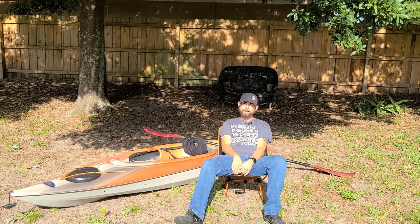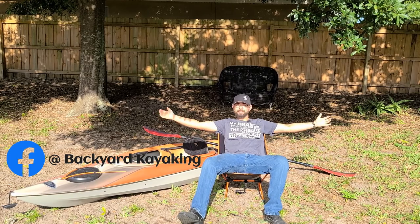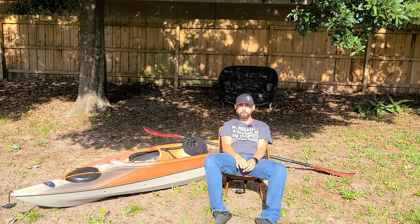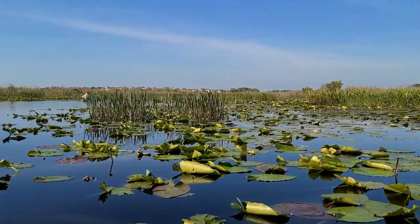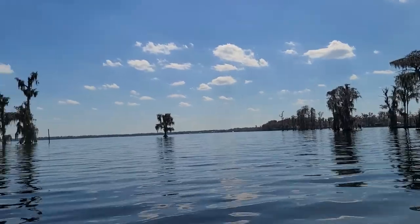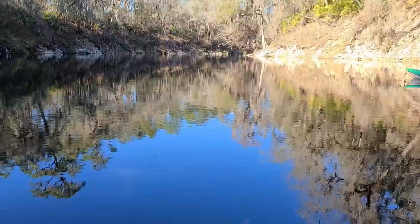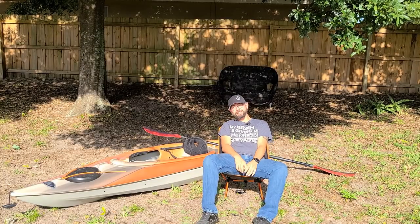Hey, we're out back in my backyard. Welcome to another episode of Backyard Kayaking. Today we're going to be doing a quick review on everything that we bring on one of our kayak camping trips. Stick around, we'll get right into it.